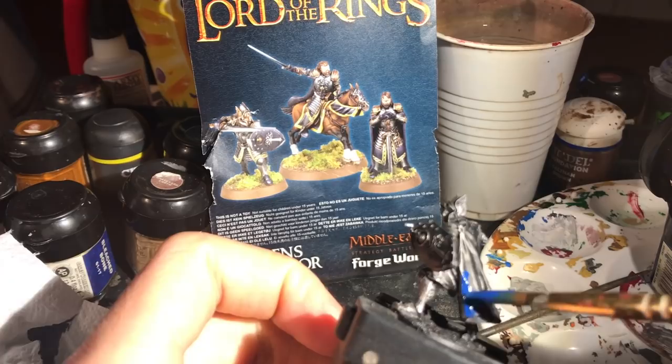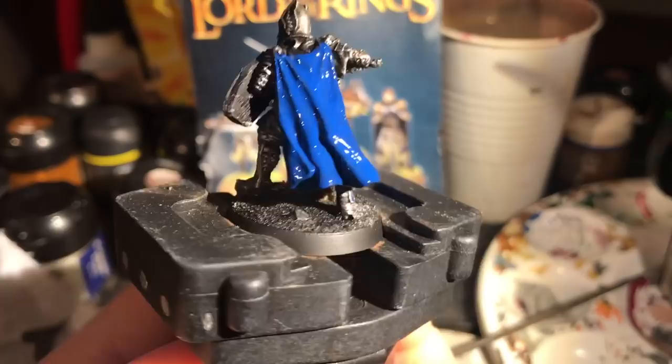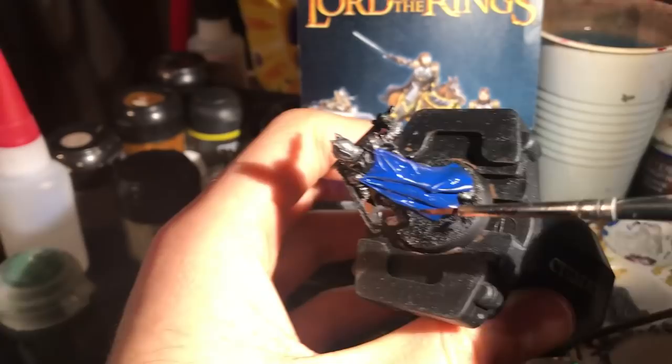Onto that lovely cloak — I paint it Regal Blue or Cantor Blue. Worth noting here just how awesome this model is. A lot of the new Forge World stuff can be really expensive, especially if you're abroad, but I genuinely think the detailing is extraordinary, so well worth the premium on it.